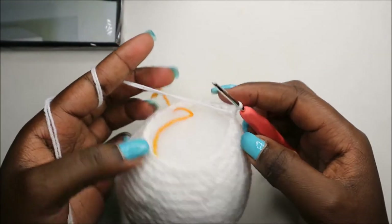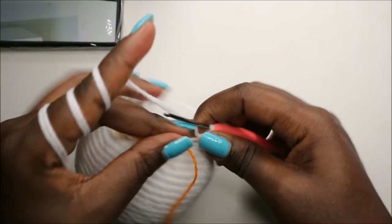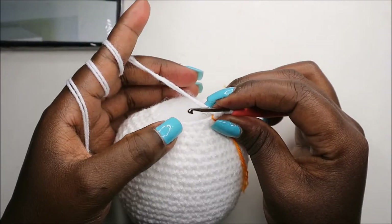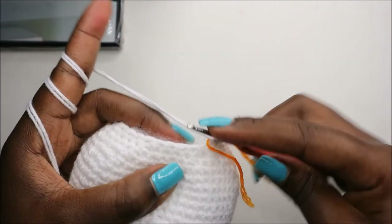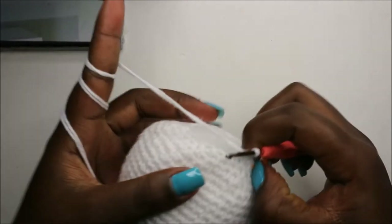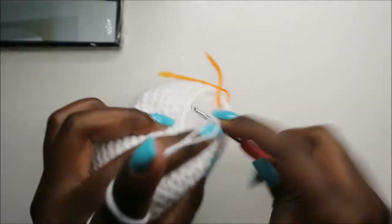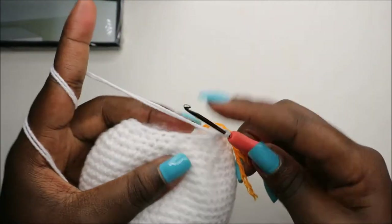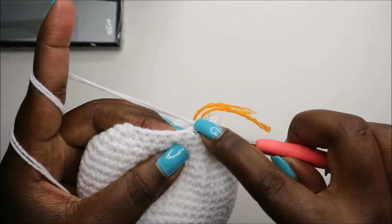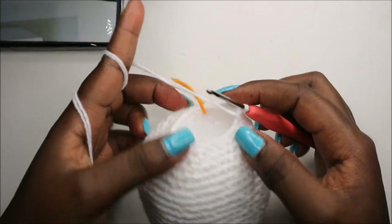In the 27th row, we're going to do two single crochet then decrease and repeat all the way around for a total of 18 stitches. So: two single crochets, then decrease. Keep repeating — two single crochets and decrease — all the way around.